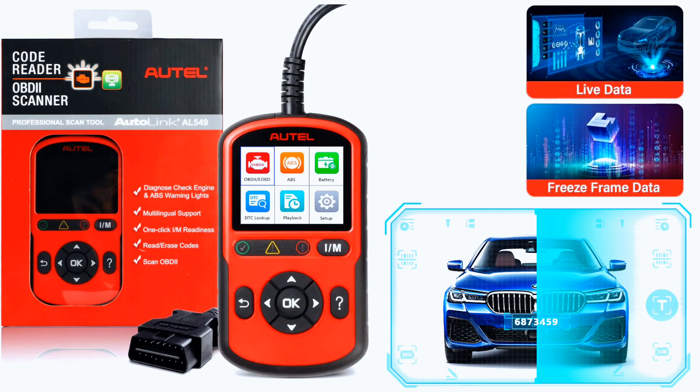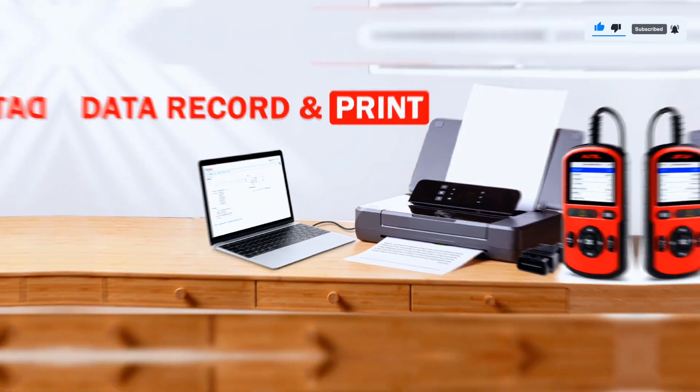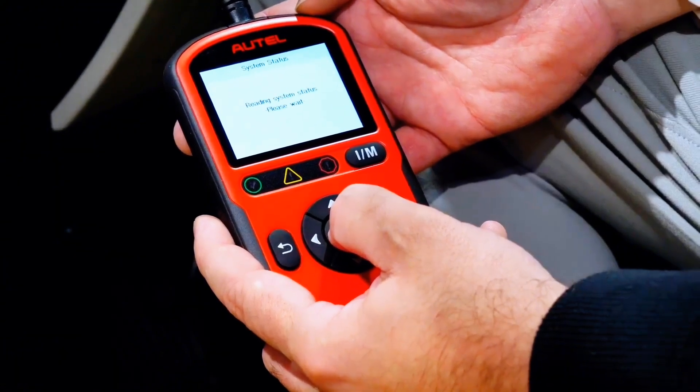The AL549 allows you to record live or real-time PID data while diagnosing, or keep the freeze frame data for later checking or playback. The print data function allows printing of DTC data recorded by the tool by connecting it to a Windows-based PC with a common Type-C cable.